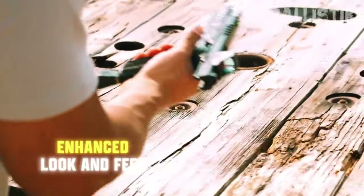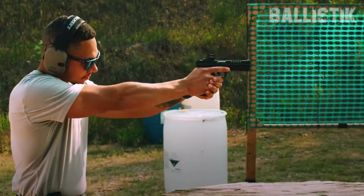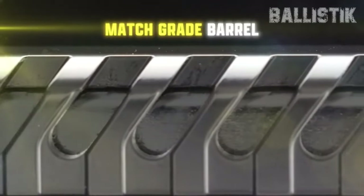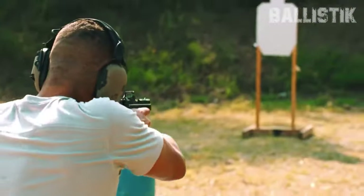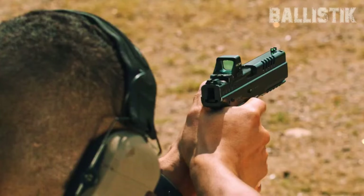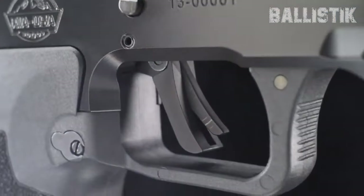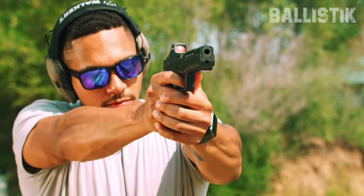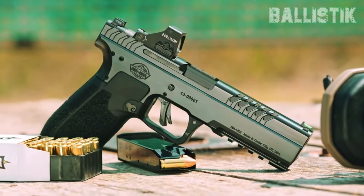Remember that 4.91-inch barrel from the original? It was a real standout, not going with the usual John Browning style of short recoil and tilting barrel. Well, the enhanced model keeps that going, but with even slicker materials and sly design. What you get is super smooth recoil handling and hardly any muzzle flip, meaning you keep your target in sight way longer every time you shoot.